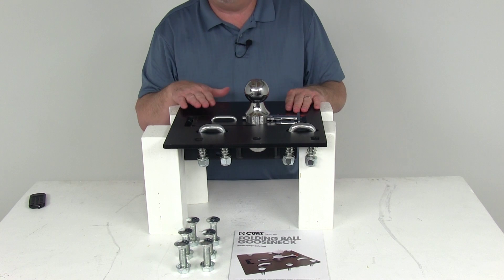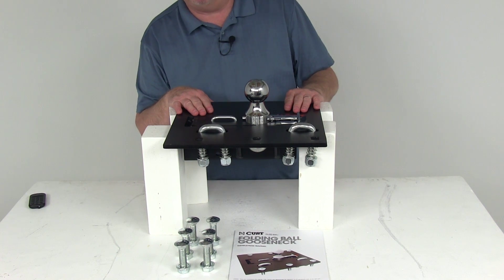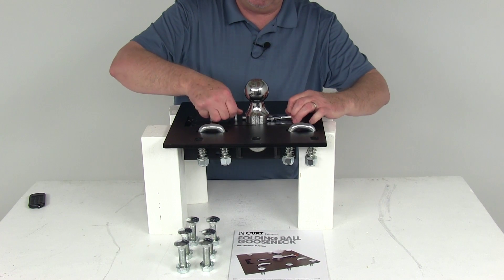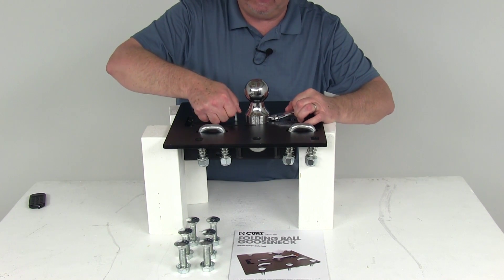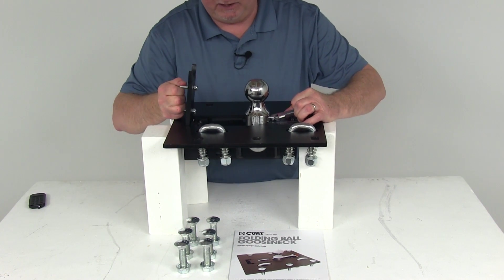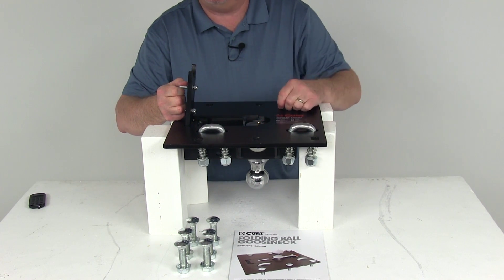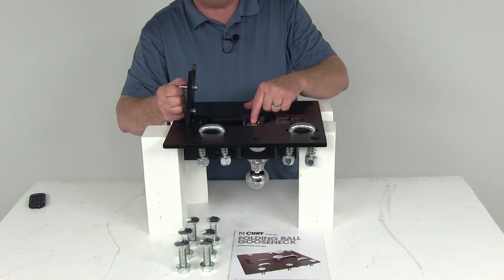This whole hitch is protected by a highly durable carbide powder coat finish to help resist rust and corrosion. There is also an easy-to-access grease fitting — if you pull that pin and lower the ball down, right at the very bottom of the ball there is a zerk fitting to grease the ball itself.